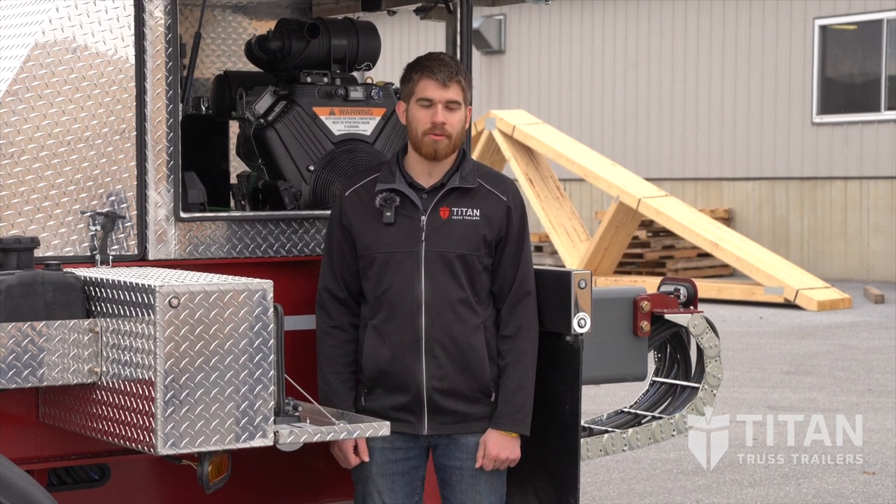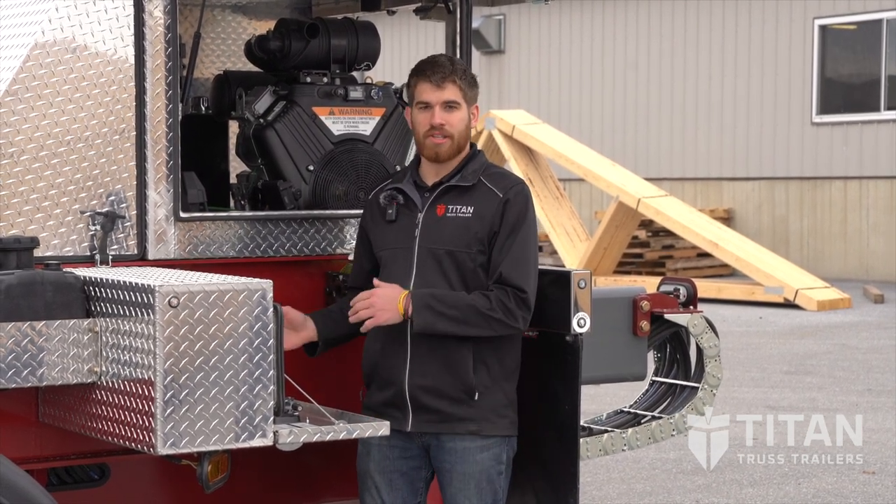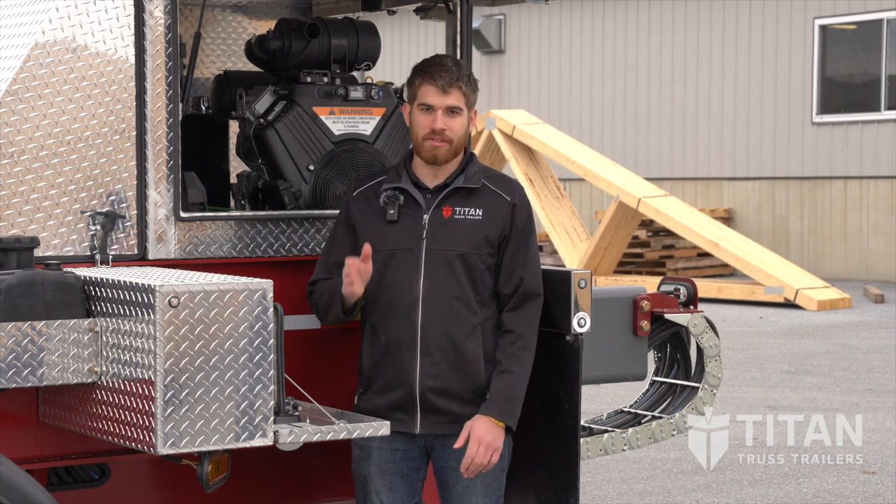So when you're ready to unload the trailer, you'll come back to the control panel where you can control all your functions on this side of the trailer. On the other side, you have a separate set of controls so you can see what you're doing on the side of the trailer that you're on.